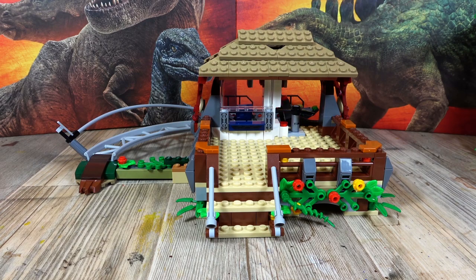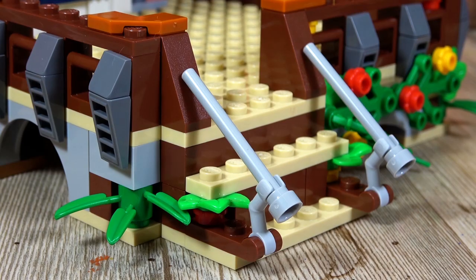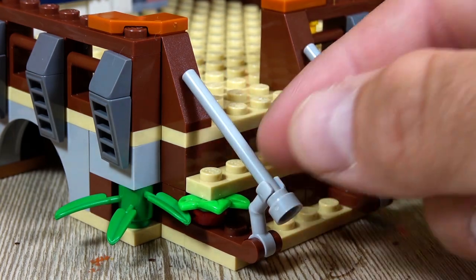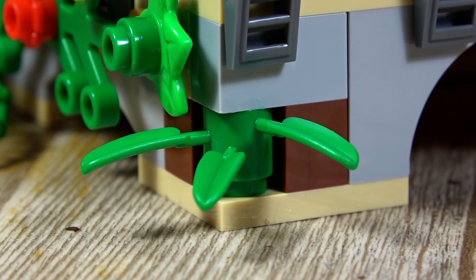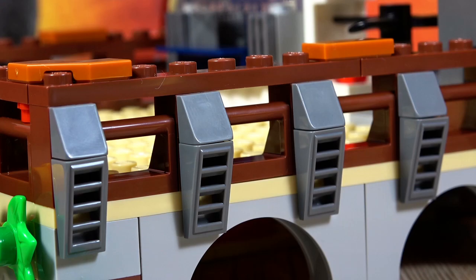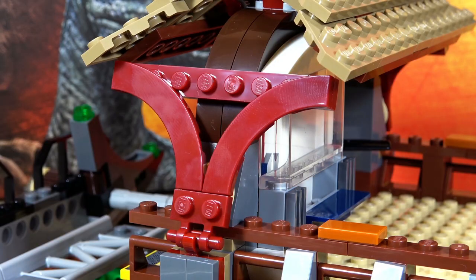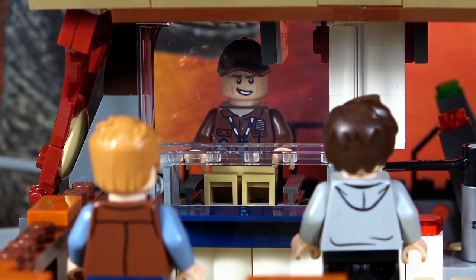Now we come to the biggest part of the set, the Gyrosphere station. The station is, in my opinion, very liberally designed with many beautiful details. For example, there are nice robotic elements. Some plants are really well integrated into the building. The ceiling of the station features beautiful details like these grid bricks. Also the entrance area is nicely detailed so you can recreate a realistic park atmosphere.